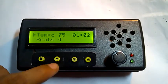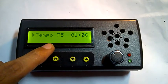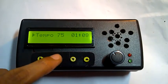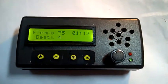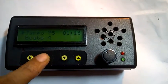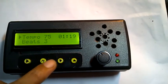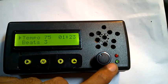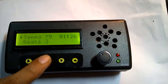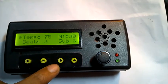This button here I call the mode button. If you press it once, the beats display flashes — that means we're in beats mode. It goes back to tempo mode after a few seconds. Press it once and you can change the beat count.